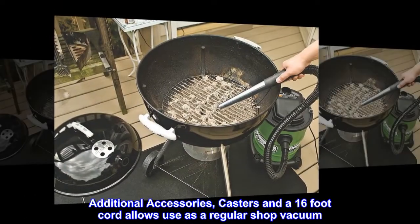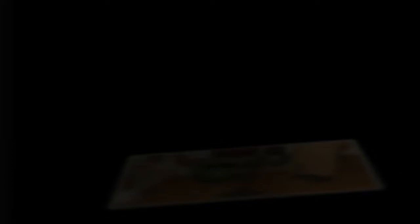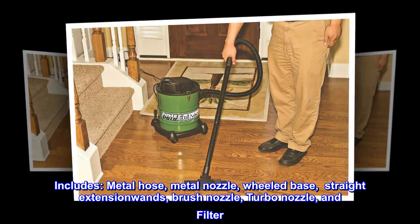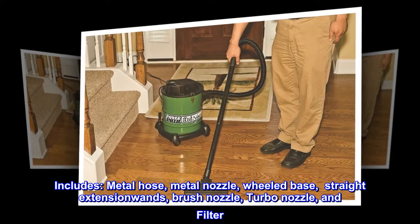Additional accessories, casters, and a 16-foot cord allow use as a regular shop vacuum. Includes metal hose, metal nozzle, wheeled base, straight extension wands, brush nozzle, turbo nozzle, and filter.